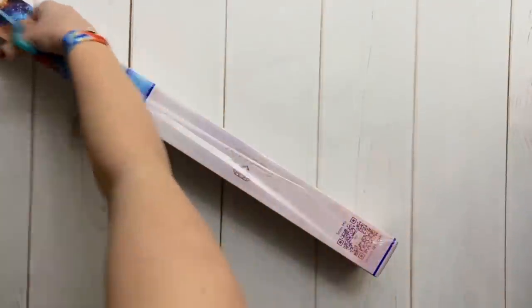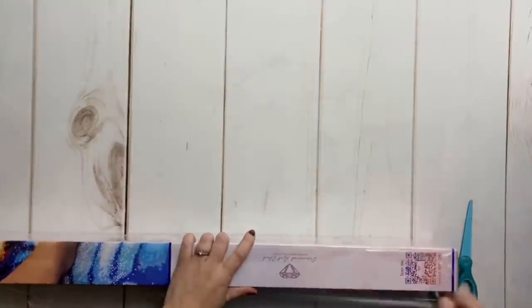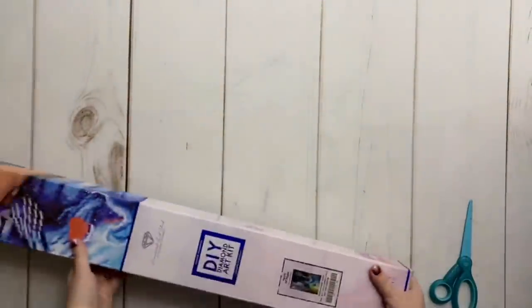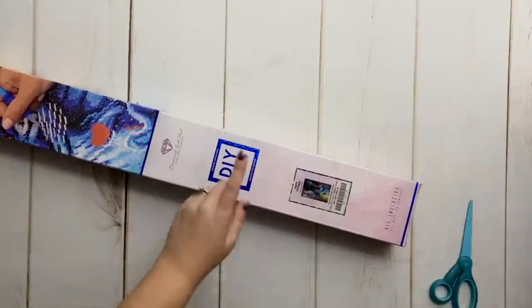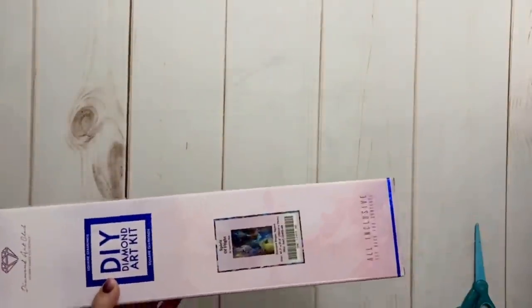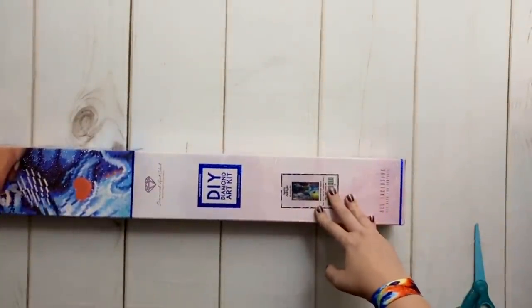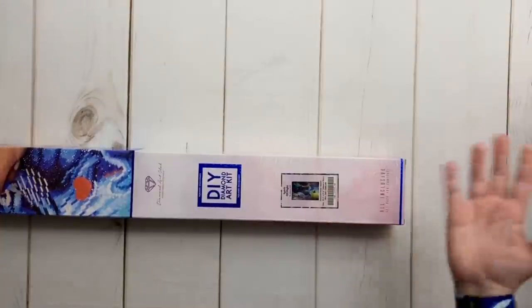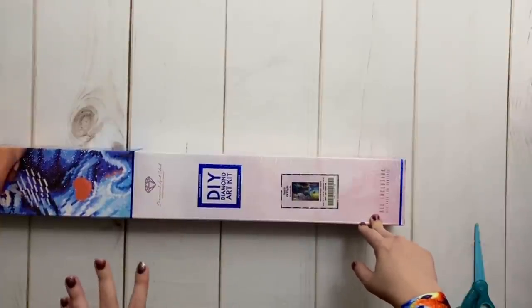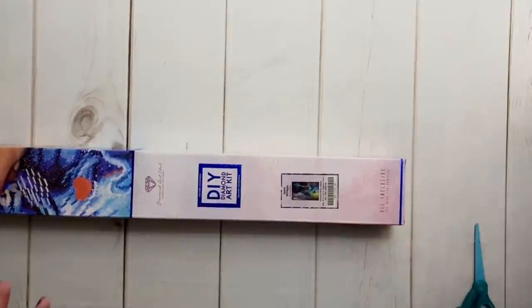Are you having deja vu? Because just a week ago I unboxed this exact piece but from a different company. If you haven't already watched that unboxing and the subsequent kitting-up video, I am doing a large-scale comparison project where I'm taking this kit from Diamond Art Club and doing a direct comparison to the version of Spirit of Flight from Diamond Painting Deutschland. These two companies have such different approaches to colors and rendering.